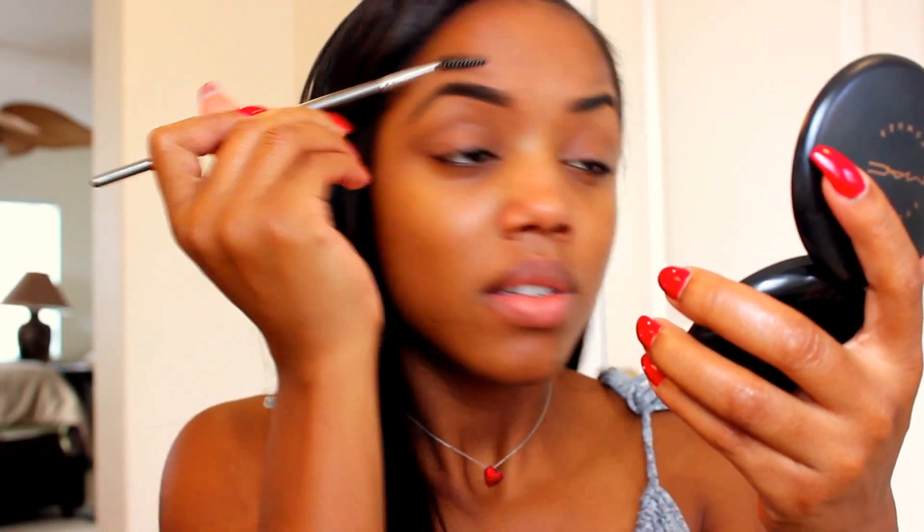Once you're done cleaning with the concealer, you want to go back in with the spoolie and make sure that the product is blended into your brows evenly, and rub any excess concealer with your finger as I said before.